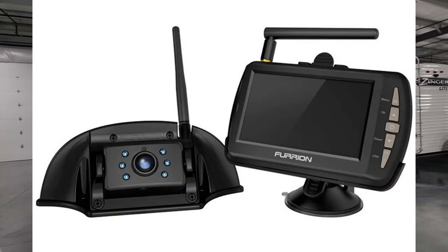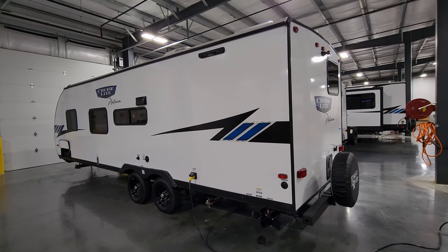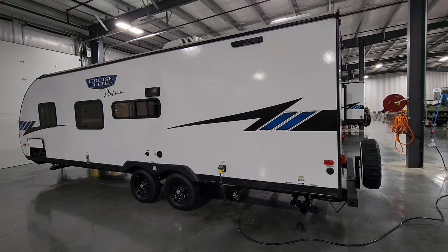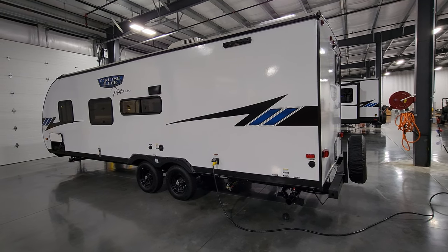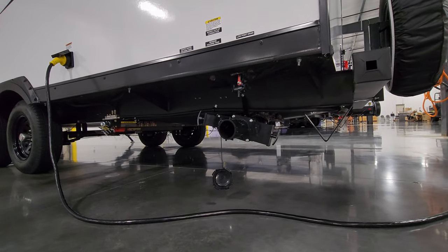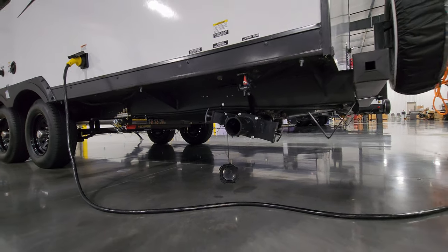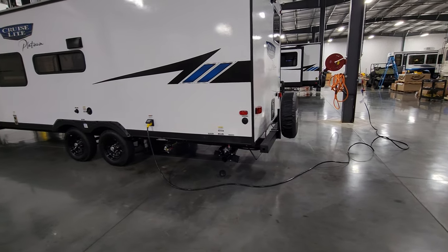It's prepped at the top center for the Furrion observation camera so you can see behind you when driving or backing into a campsite. There's also a prepped mount for the Lippert Stow and Go portable ladder, which can telescope down to the ground so you can get on the roof without having a permanent ladder that could be a safety hazard. Down below is the dump area with black and gray tank connections, hot and cold low-point water drains, an enclosed underbelly for insulation and protection, and a detachable 25 to 30 foot power cord with 30-amp electric service.